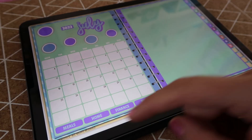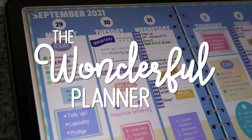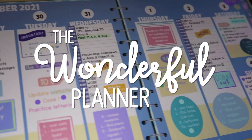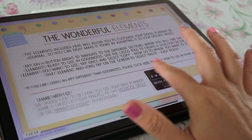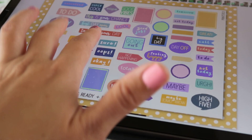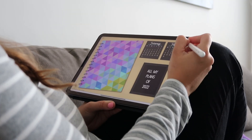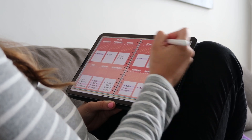It's finally here! The brand new digital planning system that I have been working on has arrived. This one comes with a ton of extra stuff that will truly allow you to customize the planner and make it yours, and I can't wait to show you. Before I show you what's inside and how everything works, I want to tell you what the main features of this planner are.